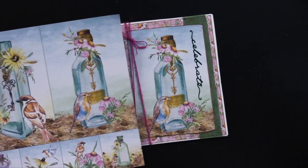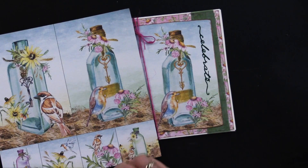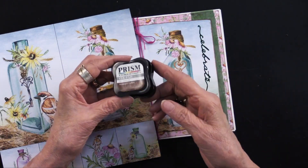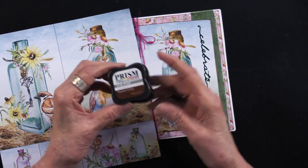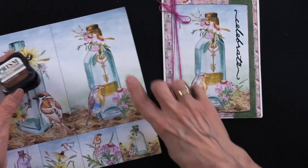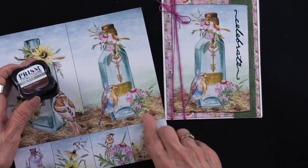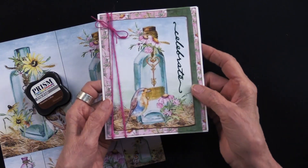Lene did do a bit of inking on the edge — she took the Hunky Dory prism ink pads, this is roasted coffee, and she used this on the edge of the piece that she cut out. That worked just really nicely and you can see it really makes it stand out.